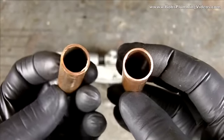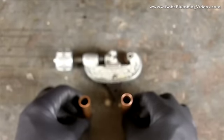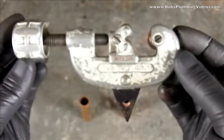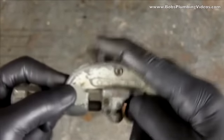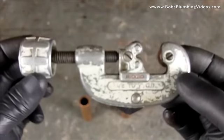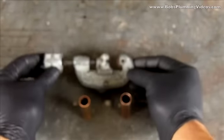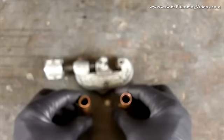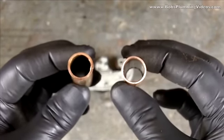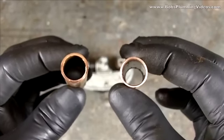I do that using the built-in reamer on my number 10 cutter. I'll bring it up for you to take a look — there is my number 10 cutter, and this reamer just very simply pops in like that. You've got to ream the tubing, guys — don't miss this step. It's often missed, but you want your copper tubing nice and smooth so when water is rushing through the pipe there are no restrictions.